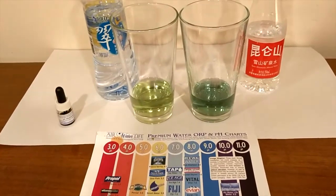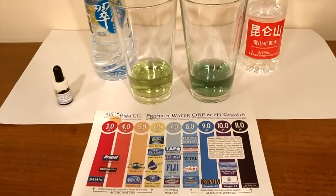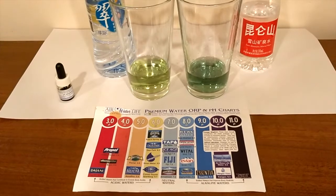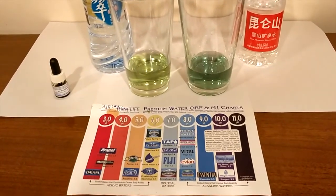The Run Tan one seems a little bit more pure. Okay, let's do the pH test. Here are the results. The one on the left looks like a 6 to me. The one on the right, I'm not sure — I am colorblind — so you guys decide for yourself which pH number you think the waters are.